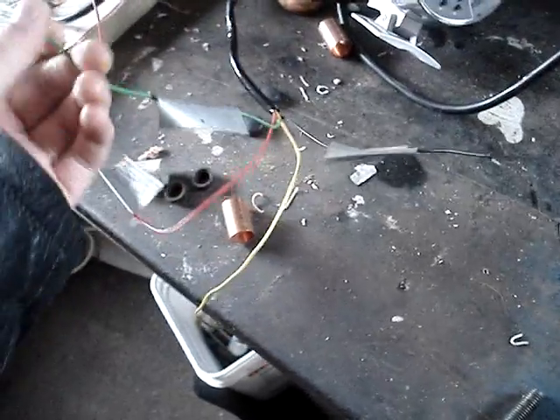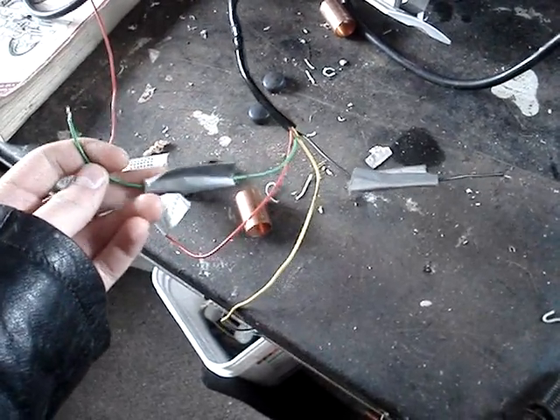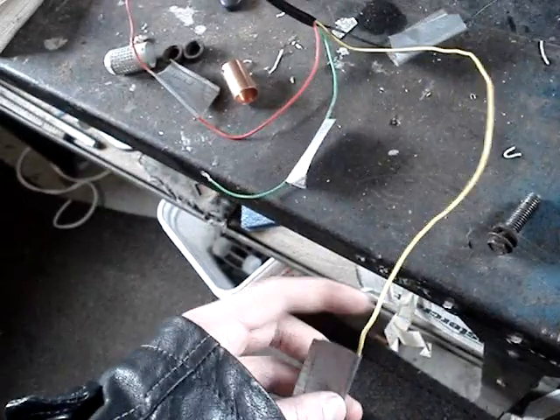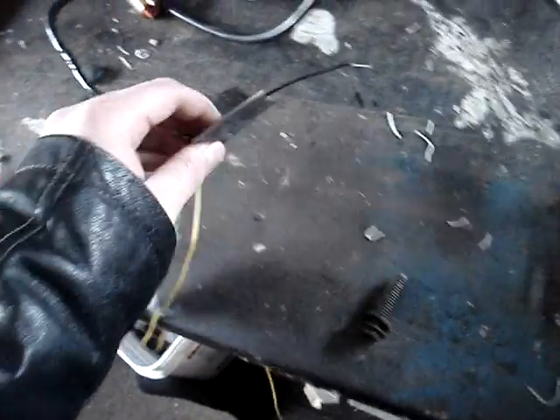Then the green wire is always the one that goes to the distributor — it's the one that goes to your negative ignition coil. Yellow or white is usually for lighting, and black is always ground.